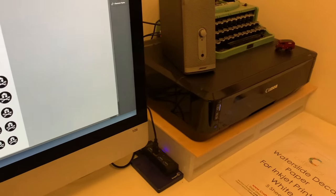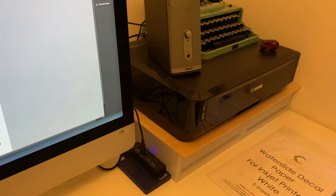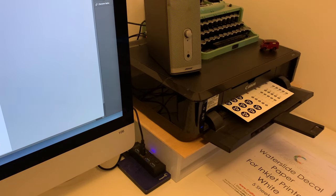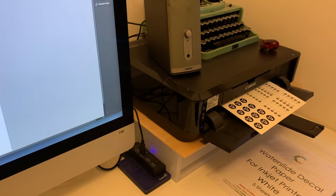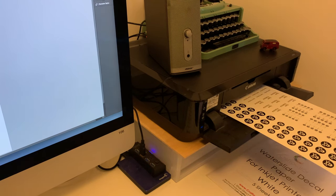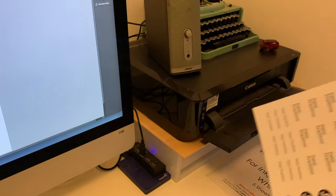One immediate advantage is the availability of the technology. Not everyone has access to a laser printer, but these days lots of us have an inkjet printer at home. Whilst the print quality can't rival an office laser printer, you're going to get pretty good results — you may just have to wait a bit longer, particularly at higher resolutions.